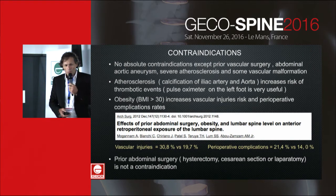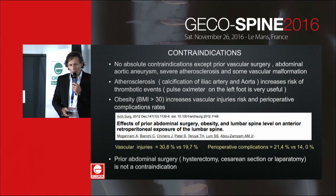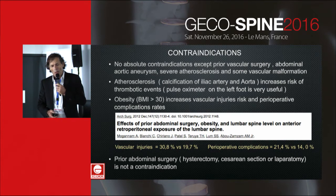There are no absolute contraindications except prior vascular surgery, abdominal aortic aneurysm, severe atherosclerosis, and some vascular malformations.